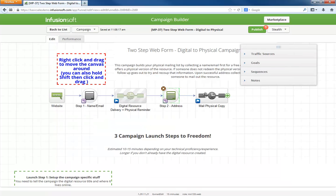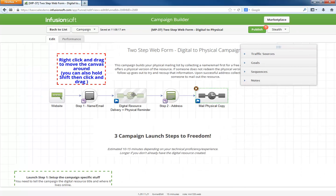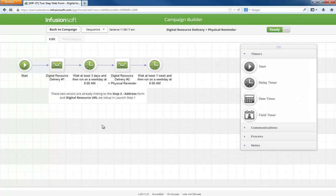Once someone gives you their mailing address, they go into this mail physical copy sequence, which simply has a task for someone to ship a copy in the mail. If someone falls out after giving their name and email, the digital resource delivery and physical reminder sequence kicks into gear. We immediately send an email with a link to the digital resource and remind them of the physical offer. If they still haven't submitted their address in a few days, one last reminder goes out to try and collect that information.